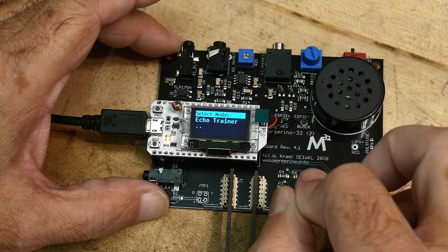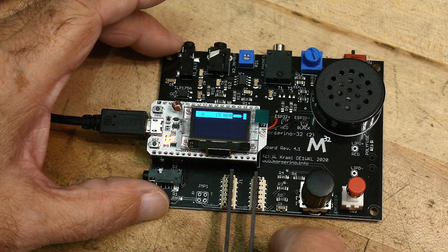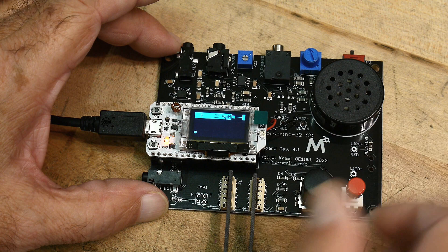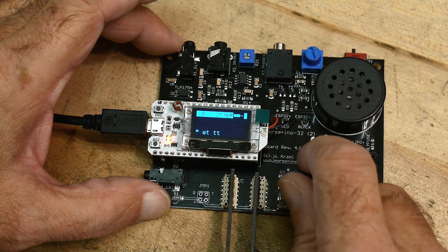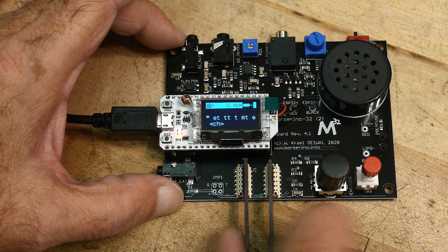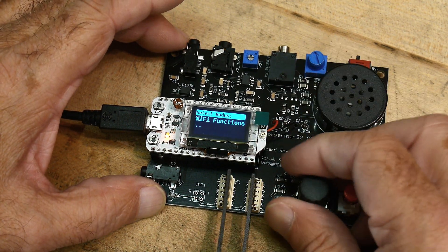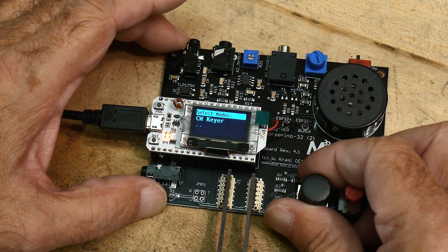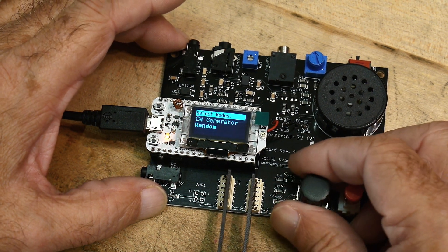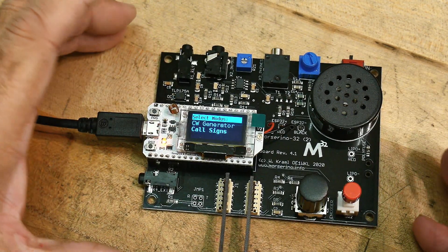Let's go back up. Echo trainer. Transceiver. CW decoder — let's do that. Start decoder. That's too fast — that's volume. That's too fast, I can't do it. 46 words a minute — so that's a fail. I think you have to have data coming in. Wi-Fi functions. CW keyer. CW generator. Echo trainer. Anyway, looks pretty cool. I definitely recommend it. I'm going to go to the next step now and that is to put it in its case.